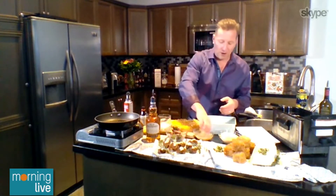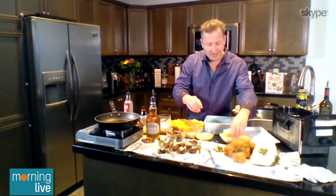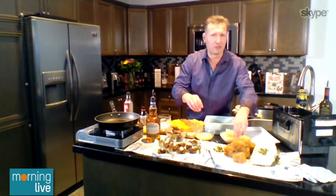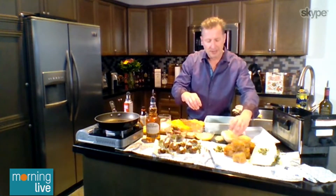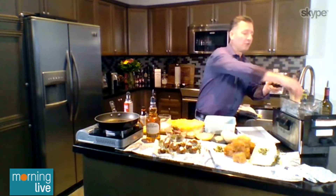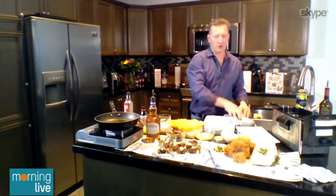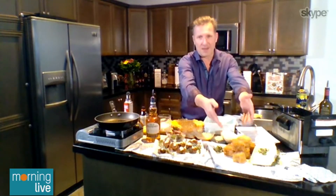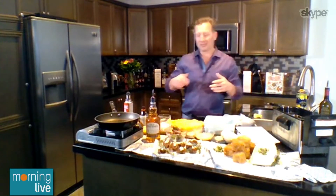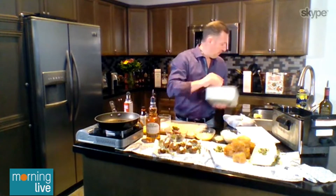Drop it into a cool egg mixture with a little bit of breadcrumbs, then toss it into your deep fryer or a heavy skillet that can handle some high heat. In about a minute you've got this great crispy, beautiful mac and cheese cube, which is super easy to eat. Great idea — it's pretty fun.